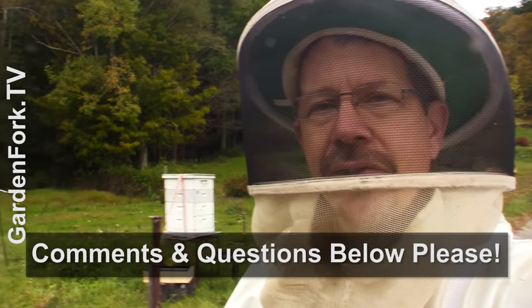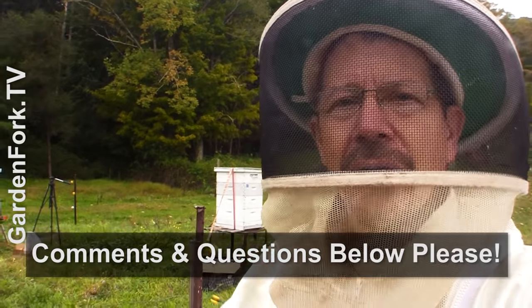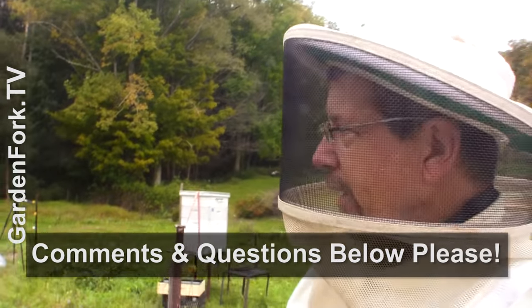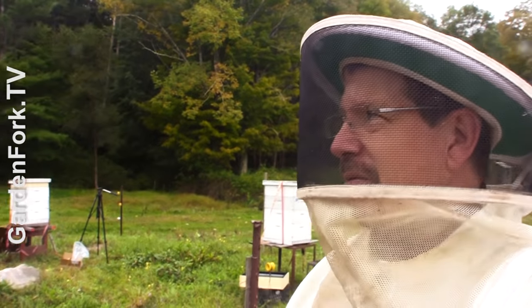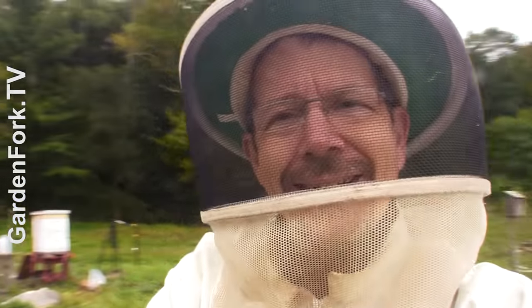I always like to hear from you guys — if you have questions or comments, or how you do fall feeding, I'd like to hear about that in the comments below because I learn from you as well. We'll be wrapping up for winter here in a couple of weeks. It's definitely a fall cloudy day and there's a yellow jacket on me, so I've got to go.